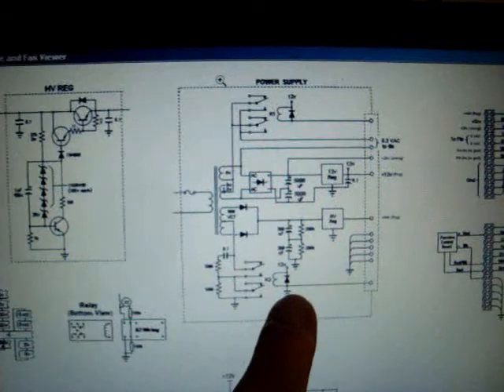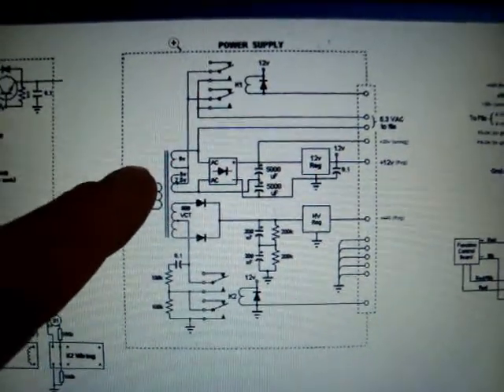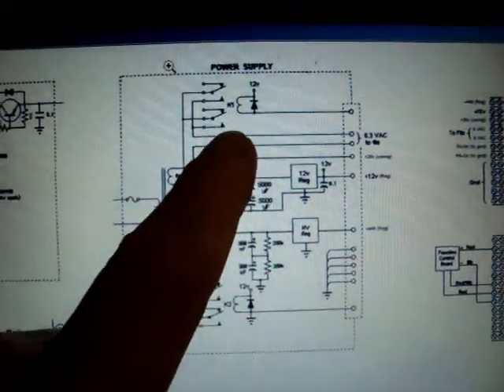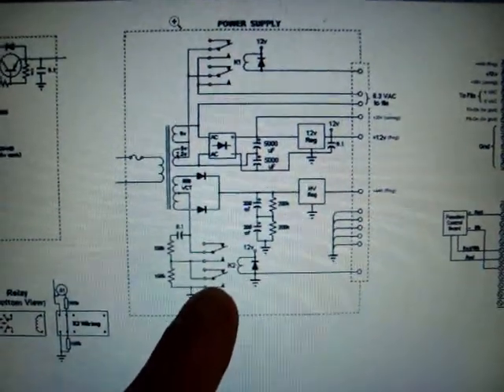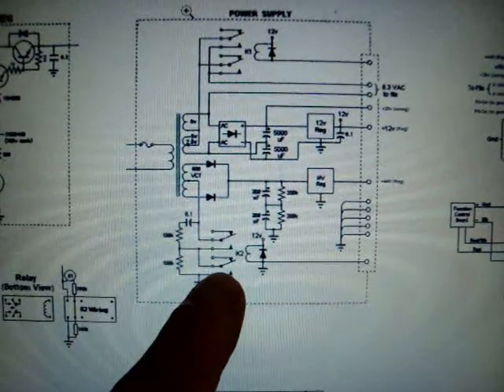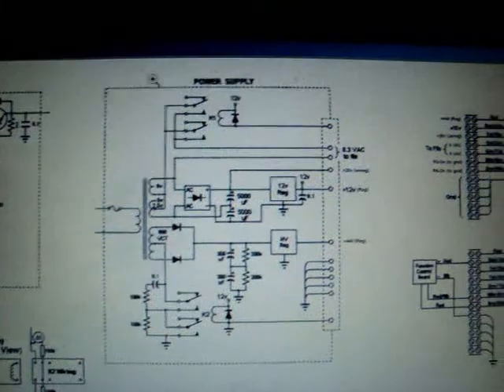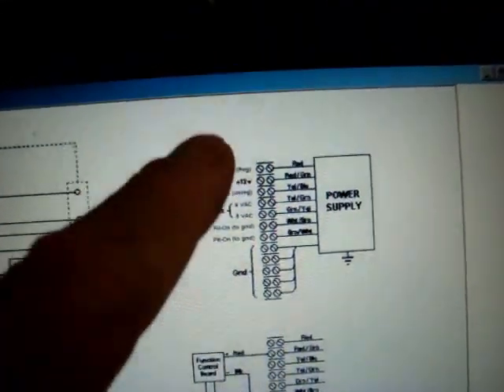The power supply I designed in a somewhat semi-block diagram. I've got a filament-on and a B-plus relay in this, which is remotely activated. And I'm going to bring it out to pins like this.